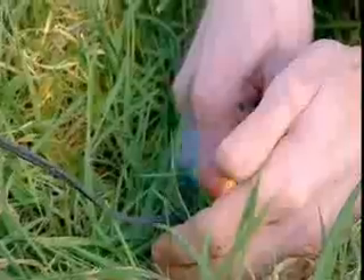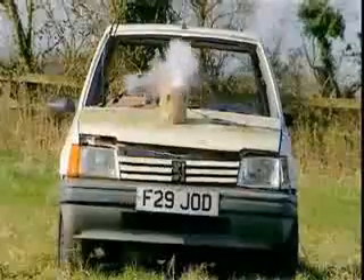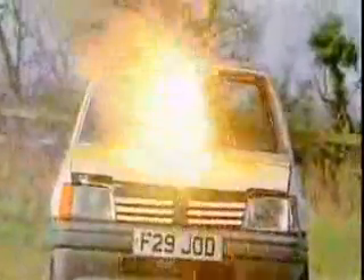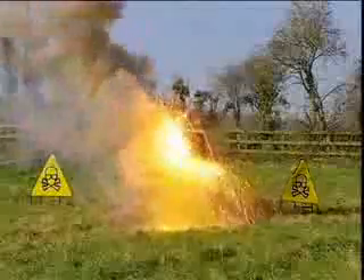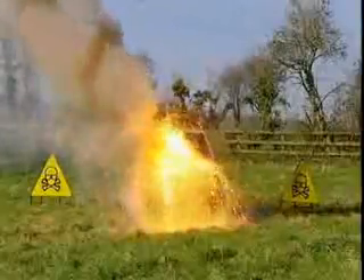Time to light the fuse and give this homage to French engineering the send-off it so richly deserves. The irreversible thermite reaction begins. Within seconds, the fiery concoction eats through the bonnet, spraying molten thermite into the engine beneath.